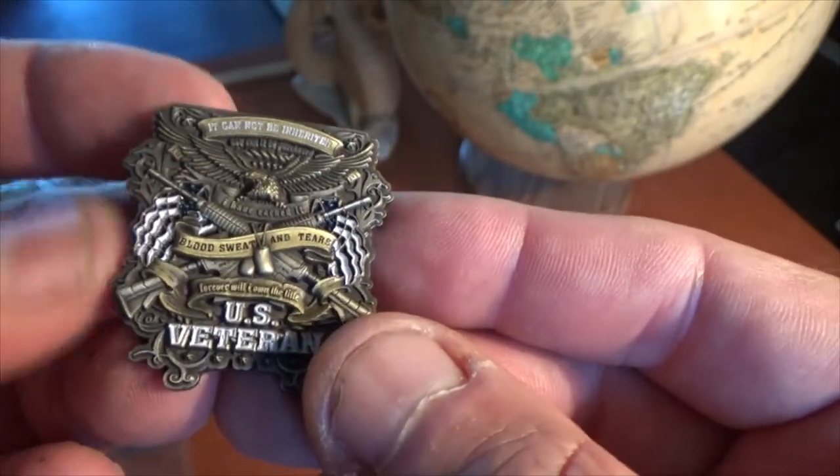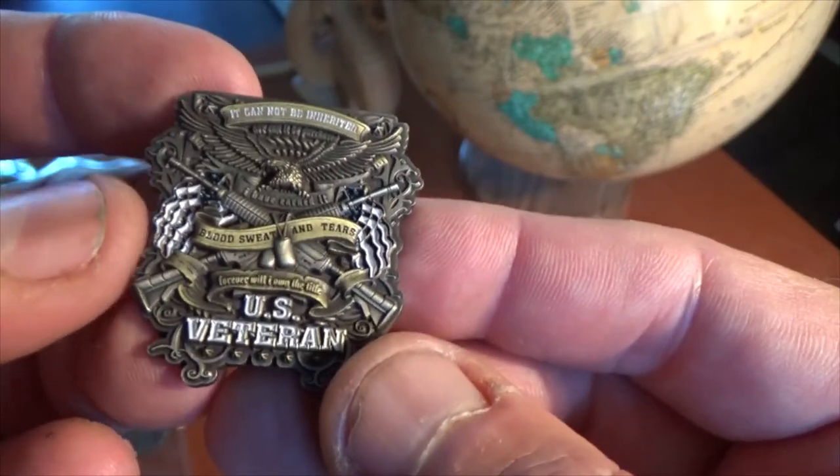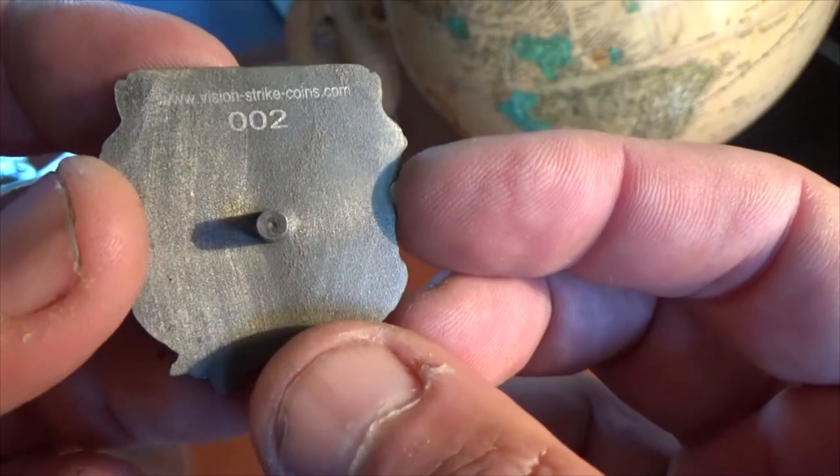It's a smaller version of the coin we did. A lot of people liked the coin design, so I figured we would make it into a nice golf marker.